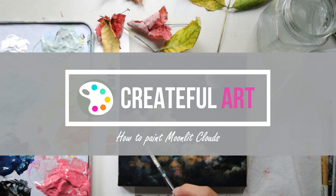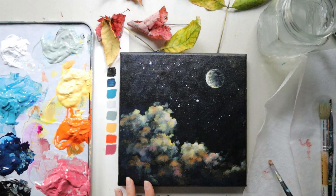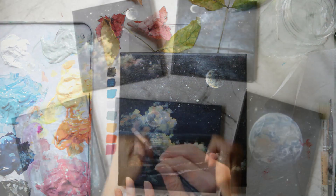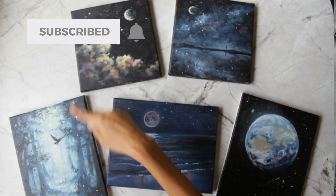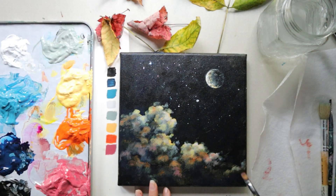Hello, welcome to Create Full Art. I'm Ashley Krieger, and today I would love to show you how to paint these beautiful moonlit clouds. We are having fun painting night skies this month, and if you enjoy relaxing while you paint, make sure you hit that subscribe button and the bell next to it so you don't miss out on all of this.